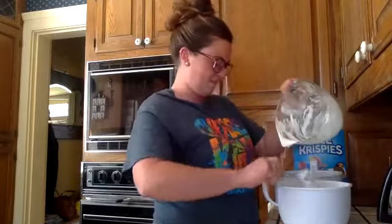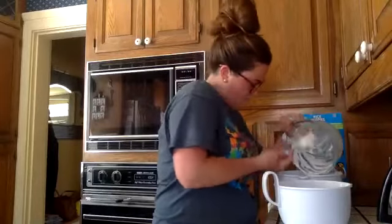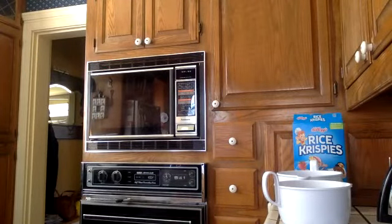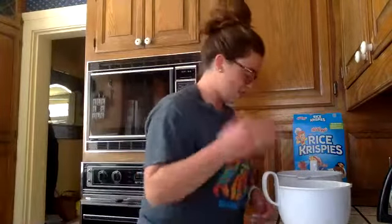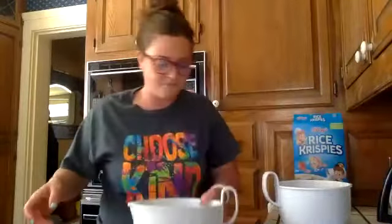Oh my gosh, it's so sticky. I'm not looking forward to cleaning this — I would let it soak in hot water. Either I forgot how gooey these were or maybe it's like re-becoming a child. And then I add the food coloring to it, right? Yep, right on top of the marshmallows. I'm going to do three drops. Oh, you can start to hear them crackle!